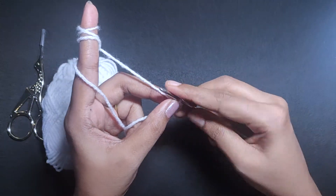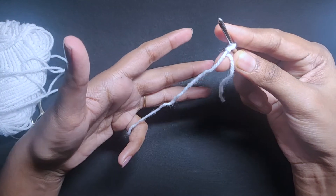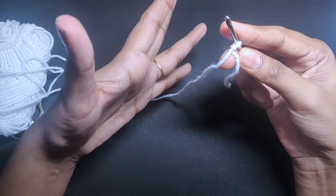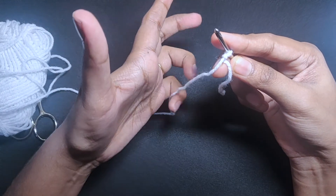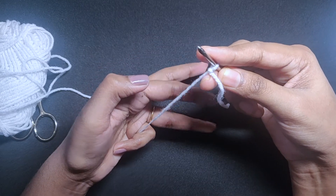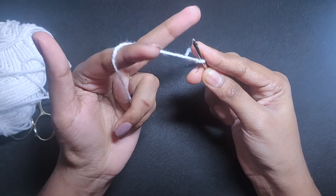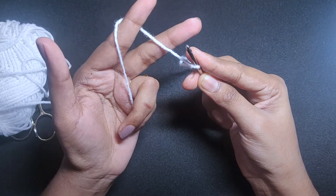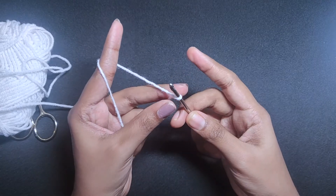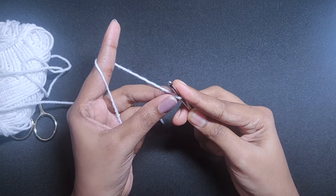There's one more way that some people do — just hold it with your last finger like this. Take just one turn instead of taking multiple rolls, and hold the knot with your middle finger and thumb.